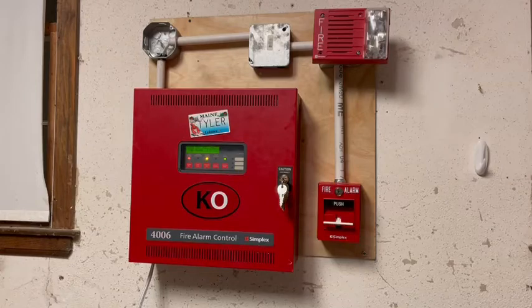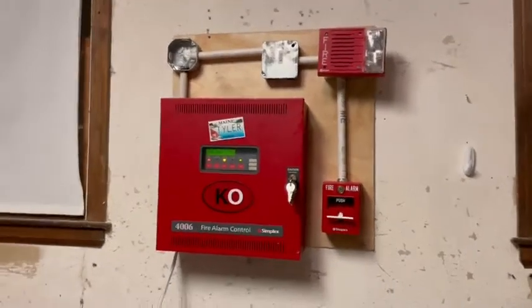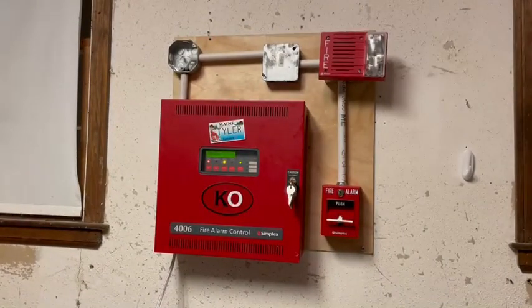Attention, attention, attention. An emergency has been reported. All occupants walk to the nearest stairway exit and walk down to your assigned re-entry floor or main lobby. Do not use the elevator. Walk to the nearest stairway. Do not use the elevator. Walk to the nearest stairway.